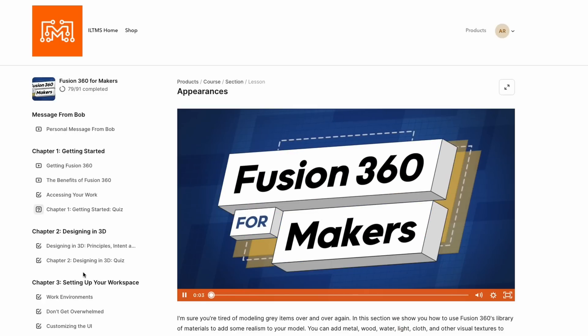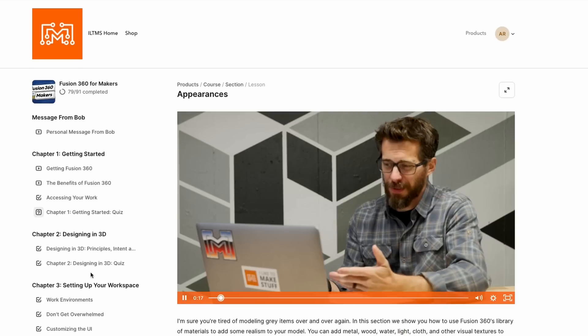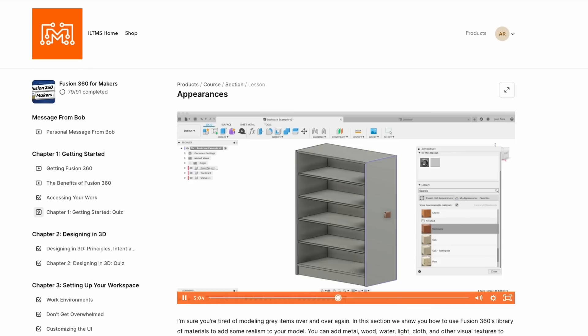A couple of years ago we put out our first online course, Fusion 360 for Makers, and its purpose was to equip you even more to make the things that you want to have. Well today we've got a brand new course that we're really excited about so you can level your projects up once again using microcontrollers.